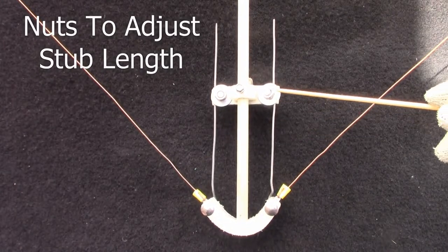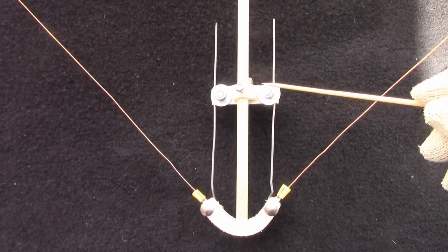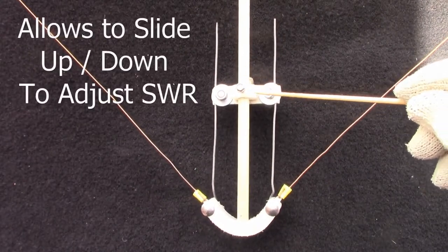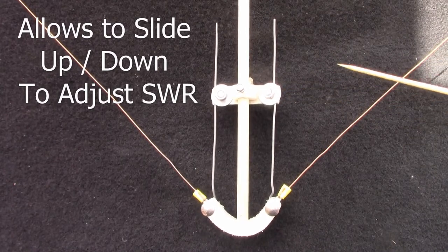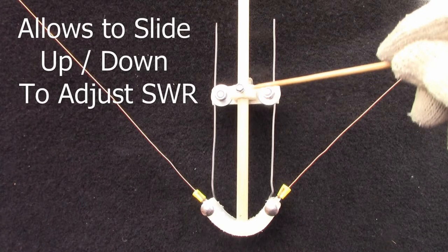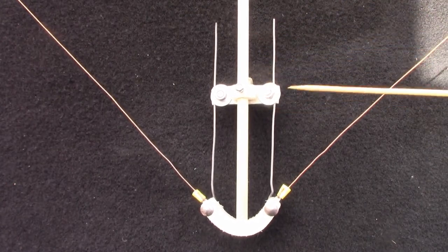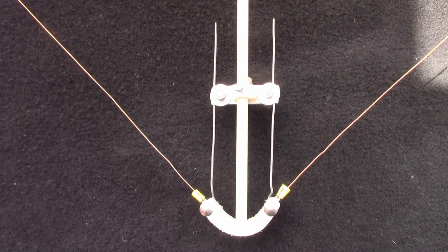They're connected to these two. You can undo it, and you can also undo this one, which allows you to slide this up and down to adjust the SWR.